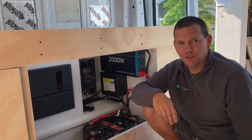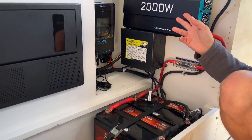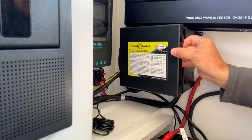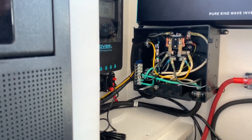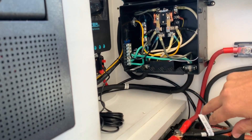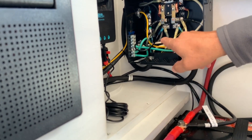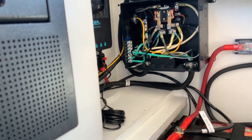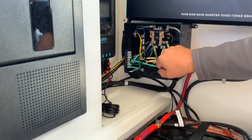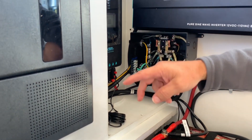As far as 110 goes, we decided to go with a transfer switch. The reason is we're going to have both a shore power plug and a 2000-watt inverter. The shore power comes in from the plug and goes to the bottom terminals of the transfer switch. The inverter comes in and goes to the middle terminals of the transfer switch, and then the top terminals are what goes out to the distribution panel and makes it live.